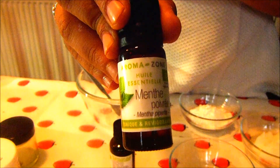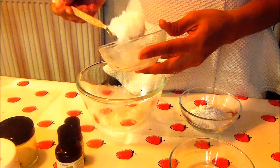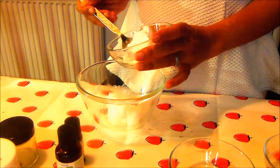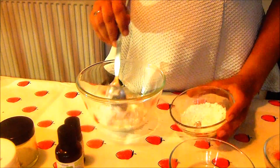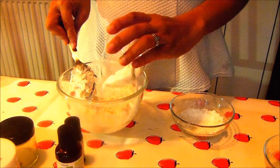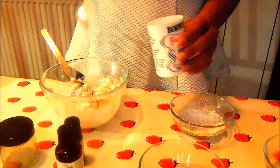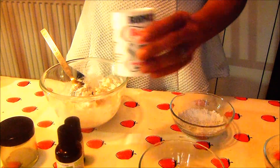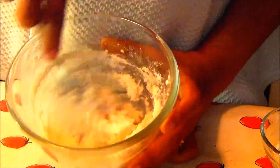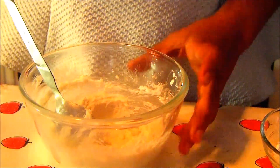Peppermint also helps with the circulation of blood to the gums and teeth. Let's start by adding coconut oil in a bowl, then adding calcium powder to it and mixing everything together. You can skip this next part if you don't have the ingredient, but I'm adding xylitol to the mix. Then adding two spoons of baking soda, which is a mild abrasive — you can actually brush your teeth with baking soda and water alone.